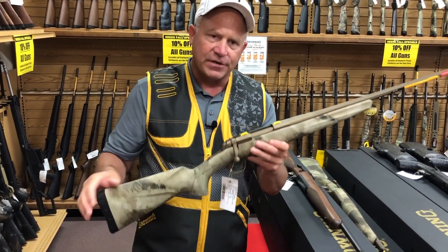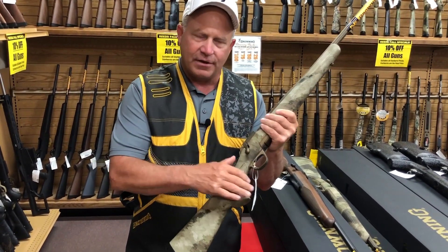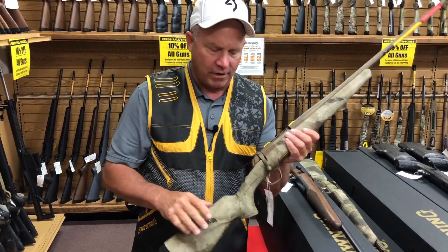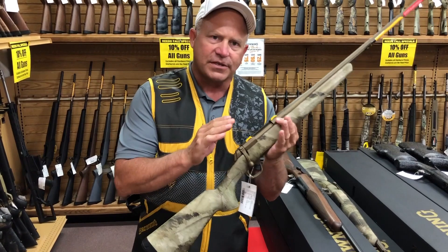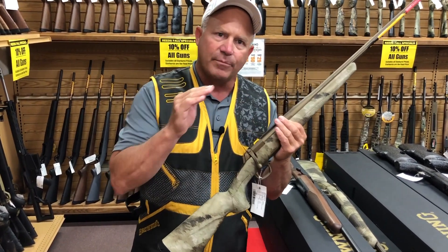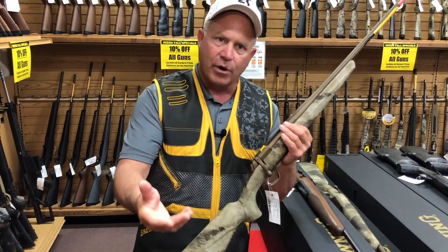One of the biggest features of the X-Bolt is actually the trigger. You almost have to test it to believe it, but there's no creep and no over-travel. The way it works, it's a three-position trigger — if you pull the trigger just a little bit, it moves the sear a lot. That's how you get zero creep and more accuracy.